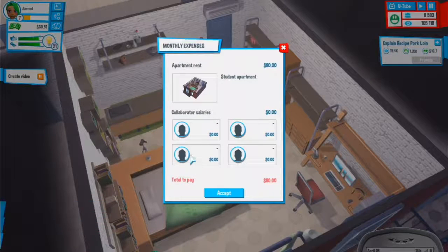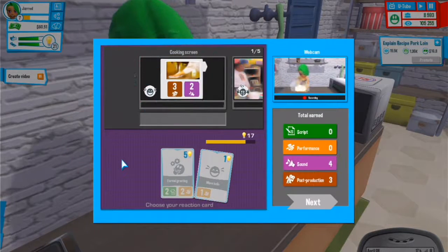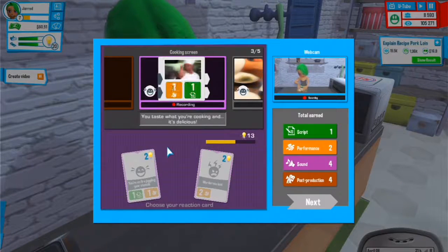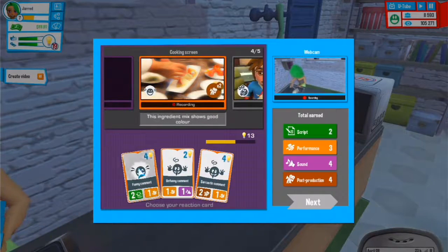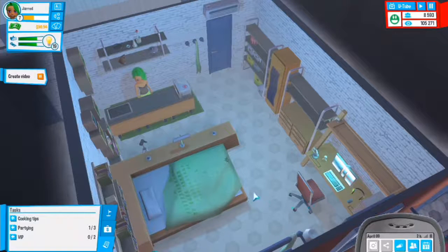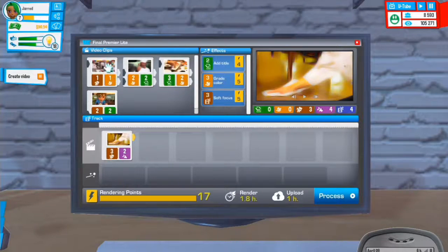Our rent was paid just before. Let's go with a dancing greeting. We need to make our rent money so we don't go bankrupt. Let's go with a happy expression. I really hope I don't miss any months for rent - that was really bad in the last series. Let's go edit this video right now.